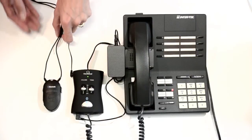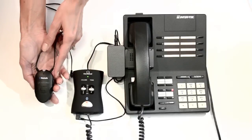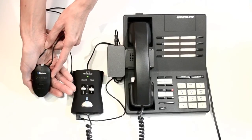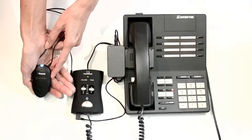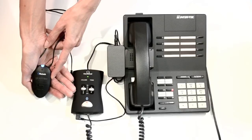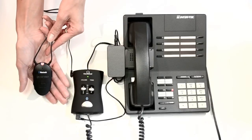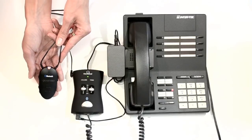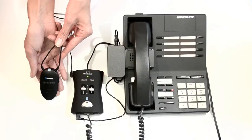Turn on your listening device and put it in Bluetooth pairing mode as well. When the hub and listening device are paired, the hub flashes a blue light every 3 seconds. Your listening device also indicates when pairing is successful.